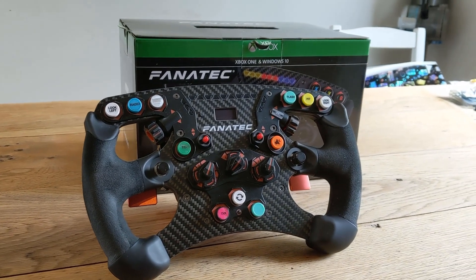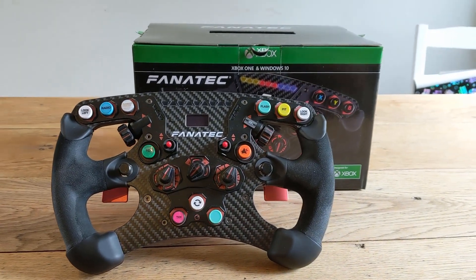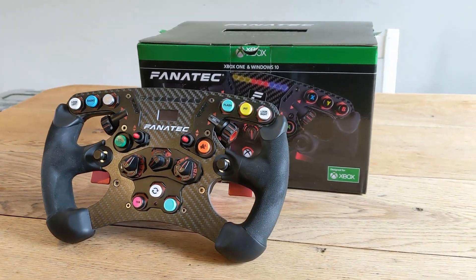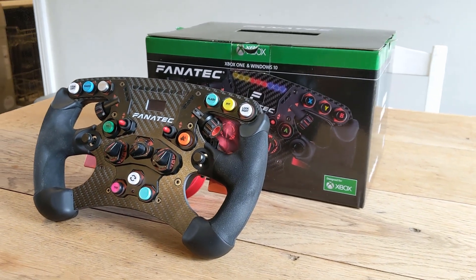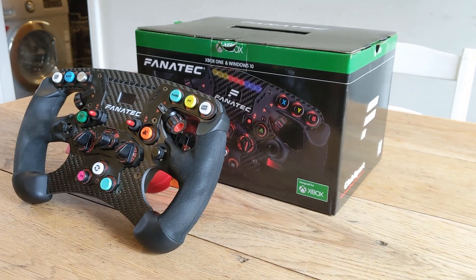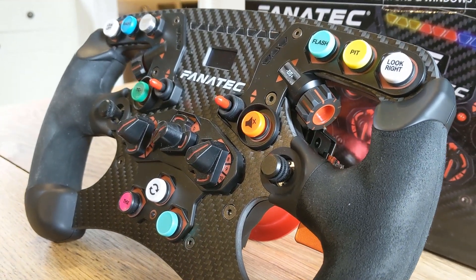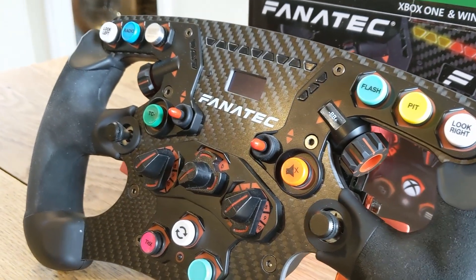The Fanatec Formula Wheel V2 is a rectangular steering wheel aimed at sim racers with a preference for Formula and GT racing. It's in the upper half of the Fanatec Formula range, costing 120 euros more than the most basic Formula style wheel Fanatec currently offers, the F1 Esports Wheel. About 12 weeks ago when I shopped around for my current setup, I chose this wheel over the cheaper F1 Esports wheel for some specific reasons.